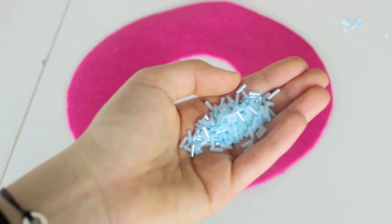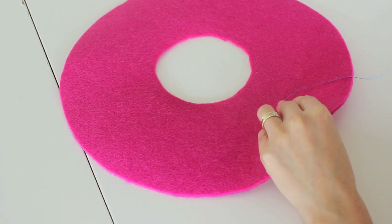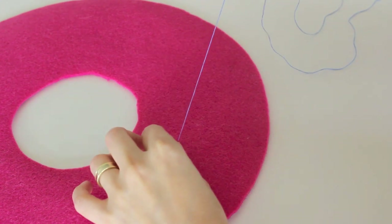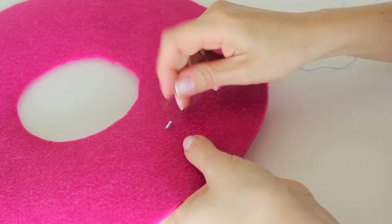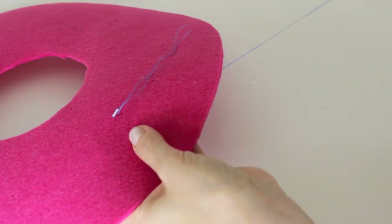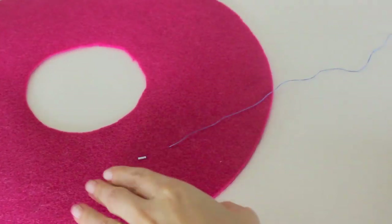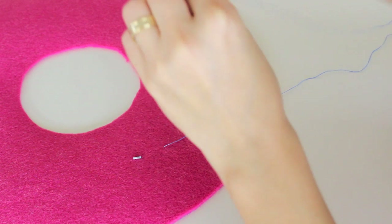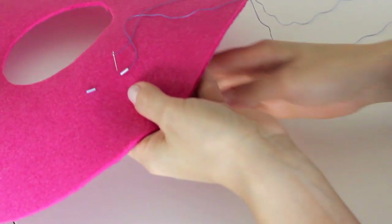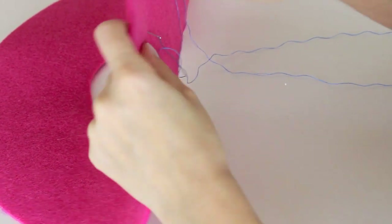Now it's time to sew on the sprinkles. Thread your needle — I'm going to be getting my blue beads. Just stick in your thread from under the glaze and pull it out from the other part. Now you can put a bead through your needle and pull it down. You're going to stick the needle right next to the bead and then pull it out again from the bottom. This is what it should look like. You can just repeat that step: stick it in, put in a bead, and then stick the needle back in whatever direction you want the sprinkles to be facing.